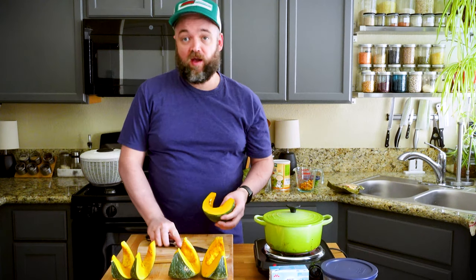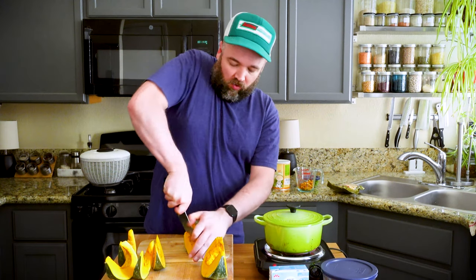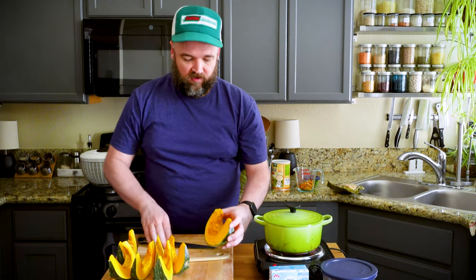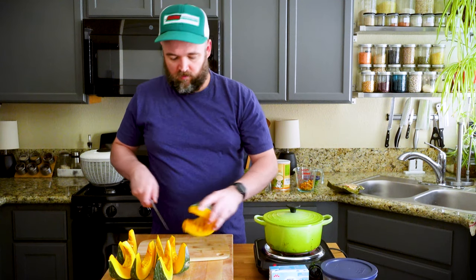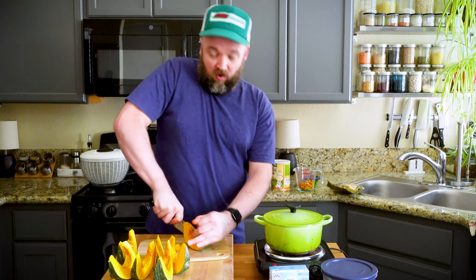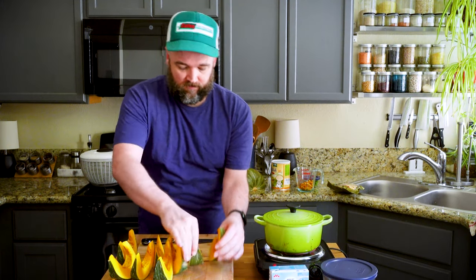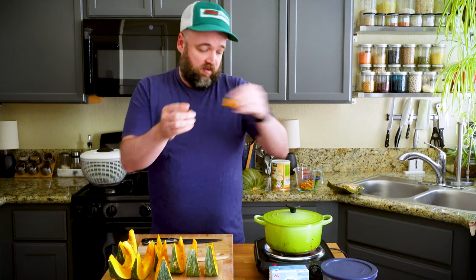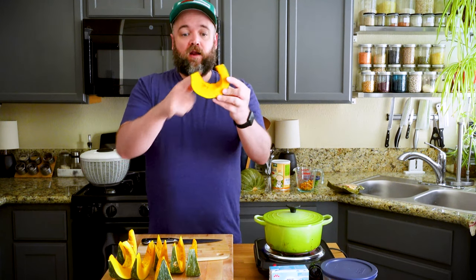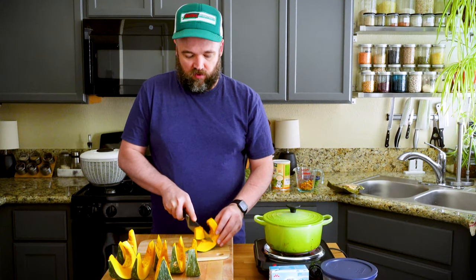In my spaghetti squash video - which I'll link above - I show you how to cook a spaghetti squash from whole, and people have asked if that can be done with other squashes. It can, but for this recipe I would recommend doing it uncooked. Hi Ovi! Ovi came in to say hi - we're not sure what's wrong, he's been limping the last couple days. I also cut off just the little bit of the bottom end, and now I'm cutting these into one-inch pieces.